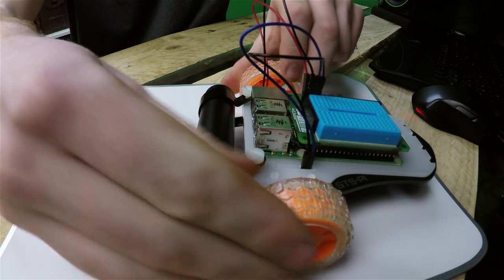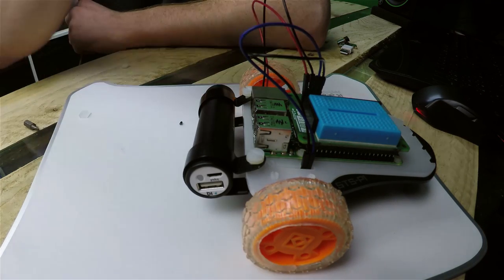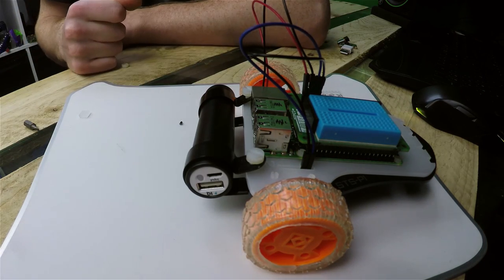The next optional extra is adding a battery pack onto the back of the STS Pi. You just pull the battery pack on to the back and then run a cable round to your power supply for the Raspberry Pi.